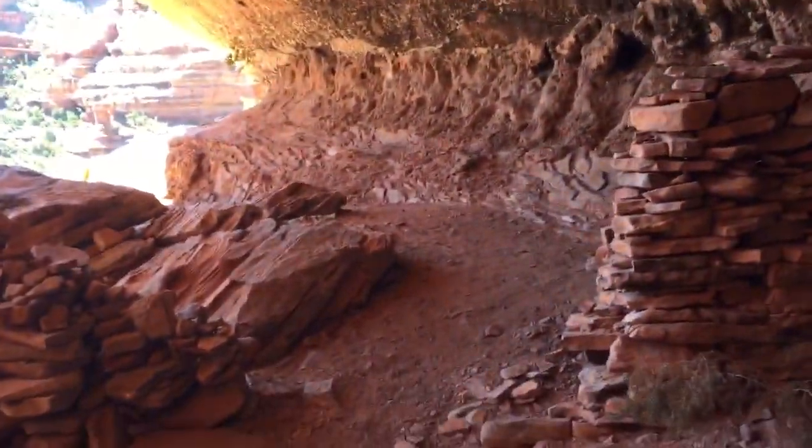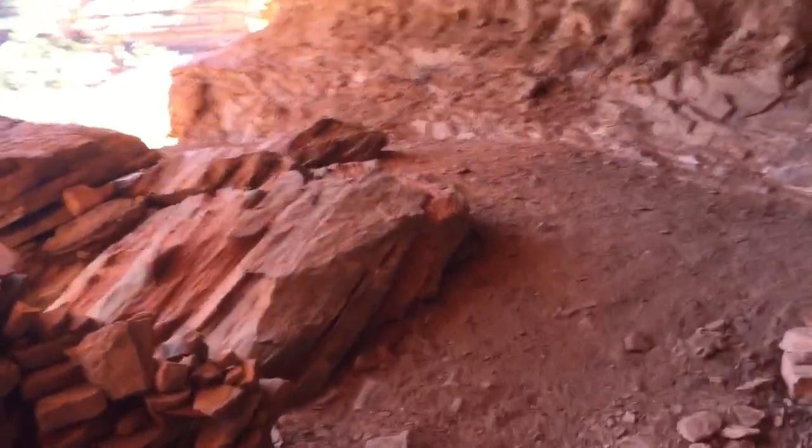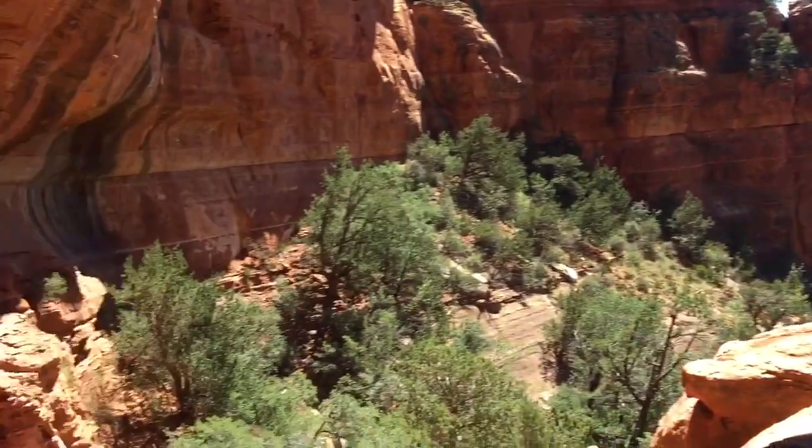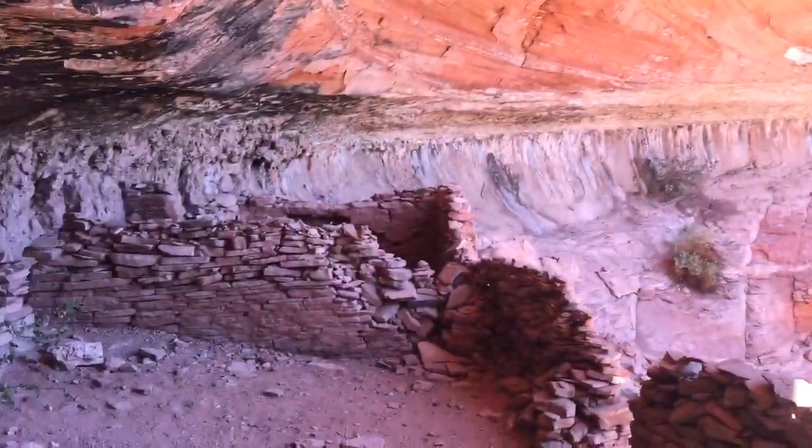I'm just above the Enchantment Resort, so this trail is pretty easy to find. The story goes that Enchantment used to have a marker leading up to these ruins, and the Forest Service took it down because the ruins were quote 'being loved to death.'